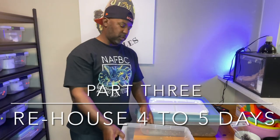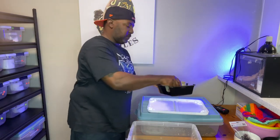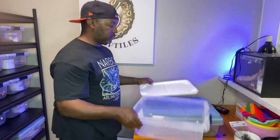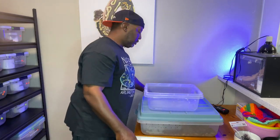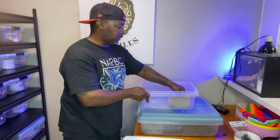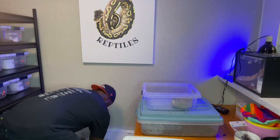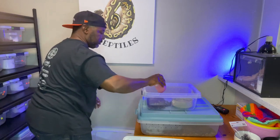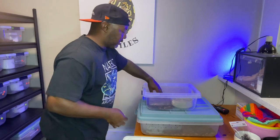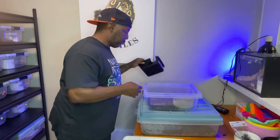Now that I've drilled the holes in the 15-quart, I've washed it out and disinfected it, and I also washed the bowl and the hide. Now I'll set it up like normal — I'll put the water dish in first, then add some fresh reptile chip bark bedding inside the container. That way it feels like an all-new home. I spread it around the bowl so it stays in securely, then I'll put the hide back inside.